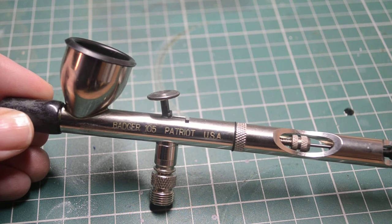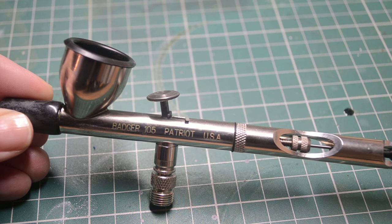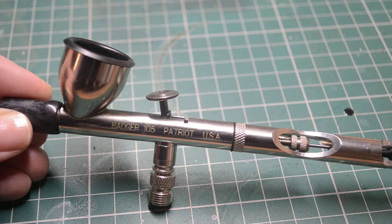I'm not really sure that the larger nozzle would be very useful for miniatures painting, but if you were deciding to do something more like painting the tank on a motorbike, or on cars, that kind of thing, maybe that would be more useful for you.